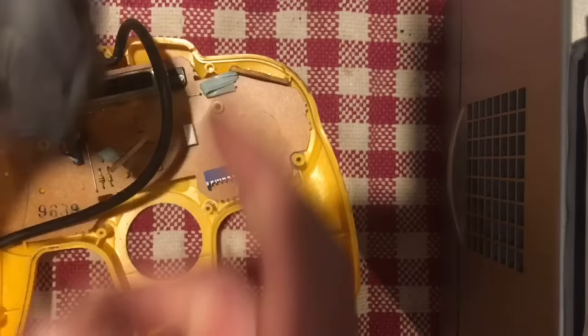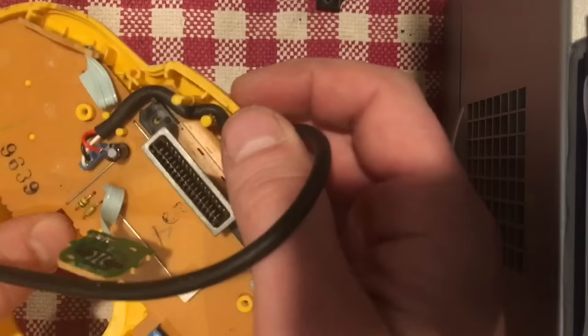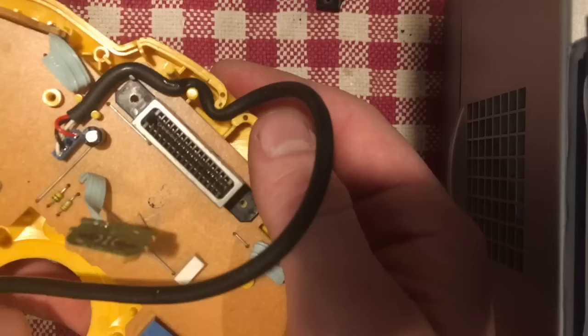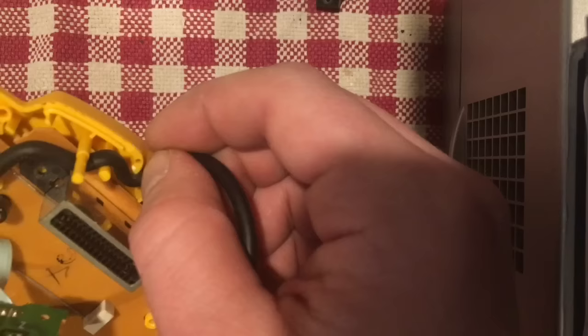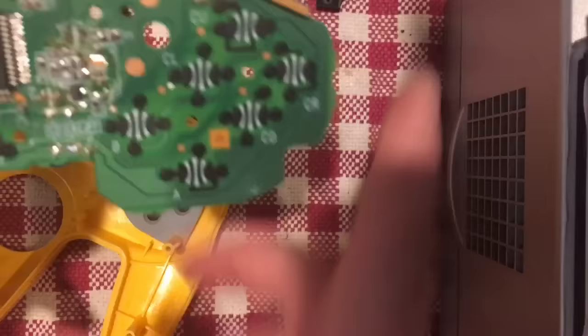From here you can lift out the rest of the board. Notice up at the top how the cord winds around some posts — the point of that is so if you tug on the cord, you're not ripping it right off the board. When you reassemble it, make sure you wrap it around that way again so that safety feature is still there.